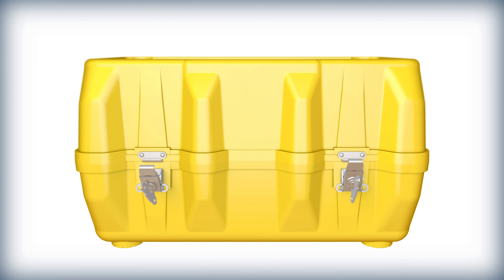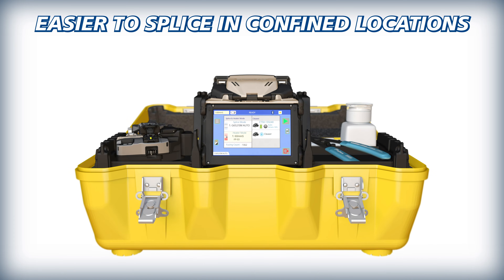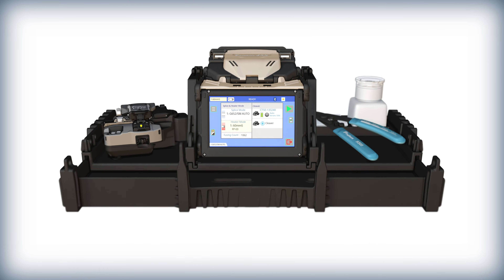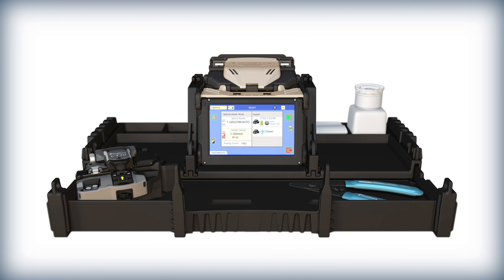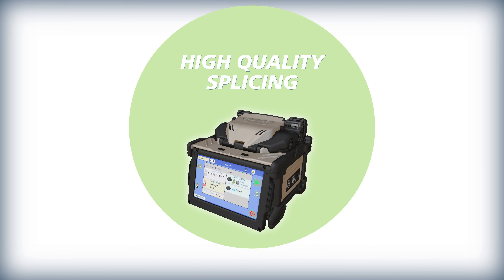As soon as it's open, the 45S carrying case makes it easier to splice in confined locations, with its removable work tray that provides an extendable drawer to expand workspace. The 45S kit is also equipped with technology to ensure splices possess high quality and lasting performance.